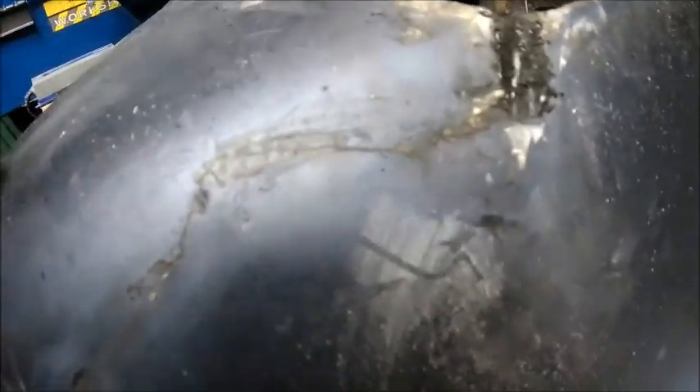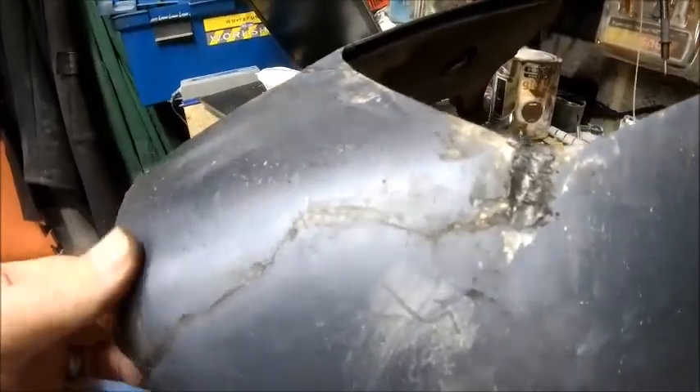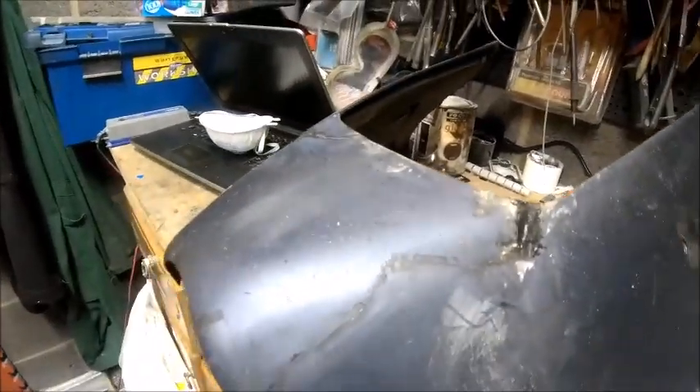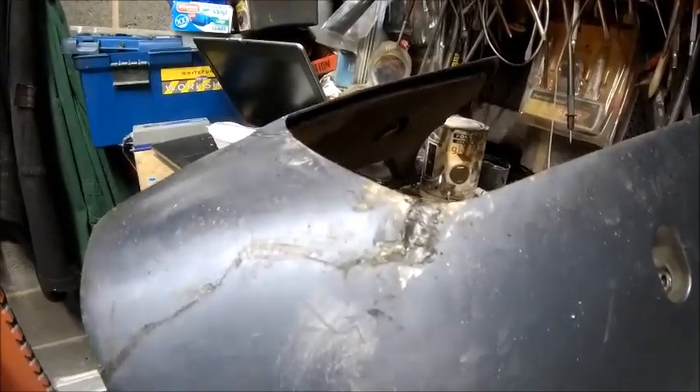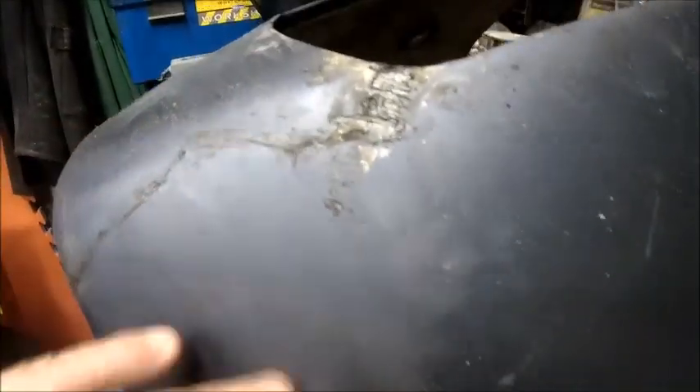That side is filled in as well and I'm happy with how that's turned out. It's going to need sanding down and I'll put a little bit of filler in there as well to hide some of the nastiness, and then give it a spray over and put it back on the bike. I'm going to struggle a bit to find the color — I might do it black, I'm not too sure yet. It's kind of a silvery blue metallic, quite different to what I thought it was.